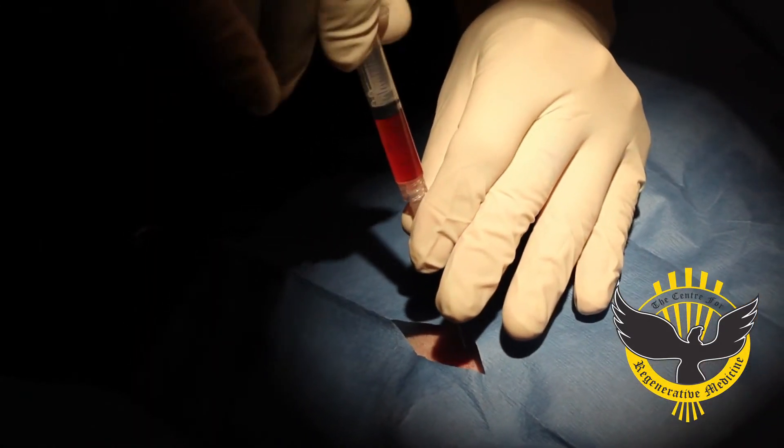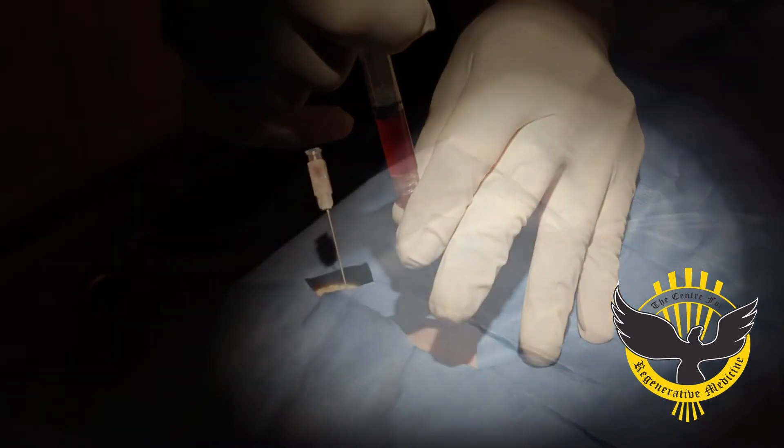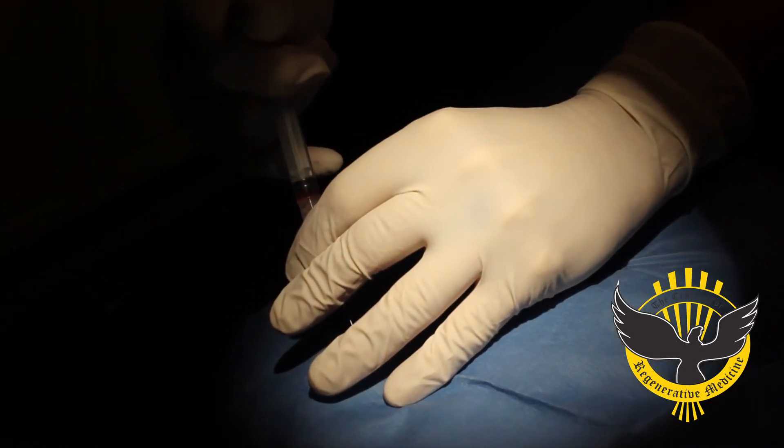The third part of the procedure is the injection or the delivery of the cells into the lesion. In this dog with the hip dysplasia, we are injecting the cells directly into the hip socket to facilitate healing.